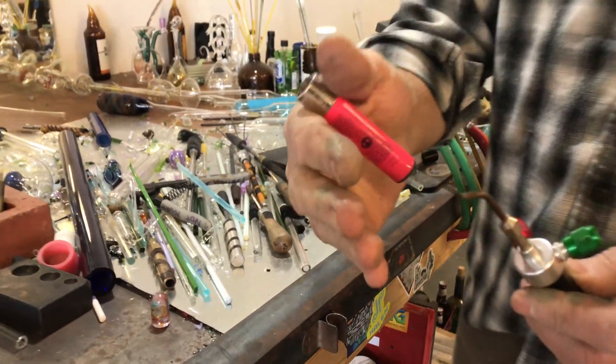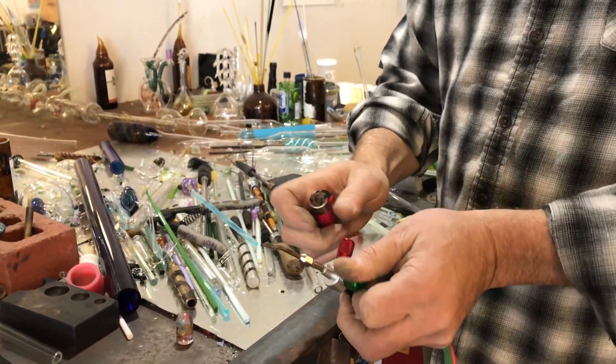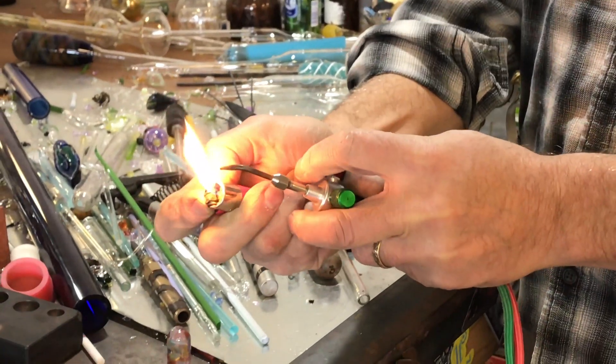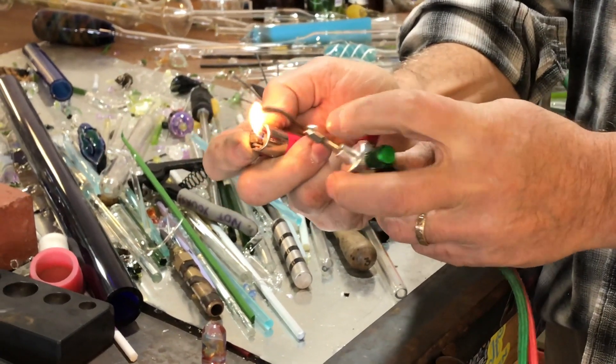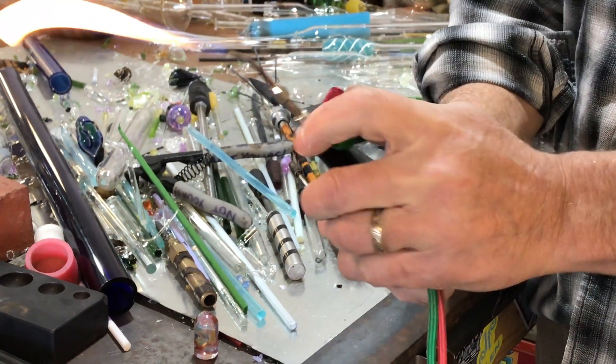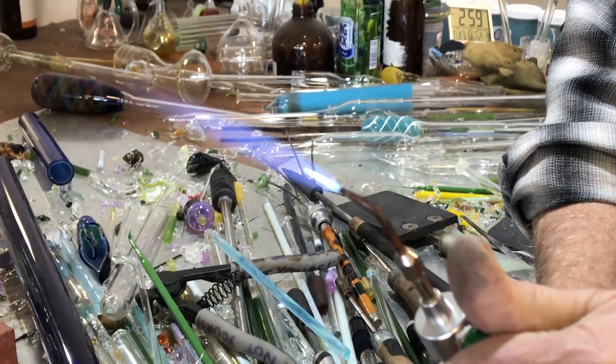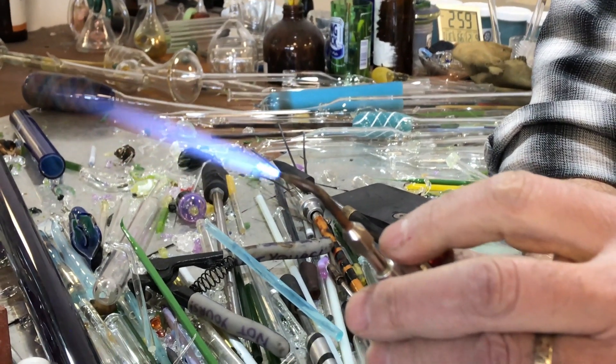So we've got oxygen flowing — we can feel it. We're going to turn it off for a second and light the fuel. And now we're going to add our oxygen back in. There we go. Excellent.